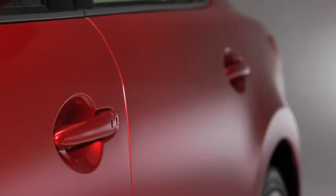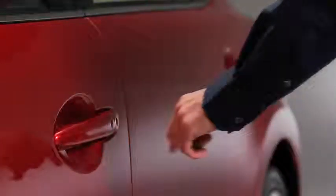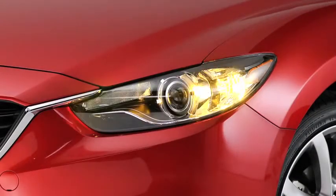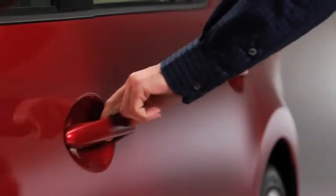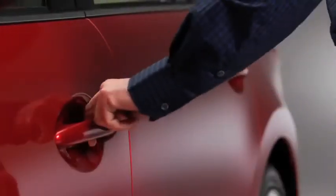To unlock the driver's door, press the request switch. Two beeps will sound and the hazard warning lights will flash twice. To unlock all doors, press the request switch again within three seconds and two more beeps will sound.